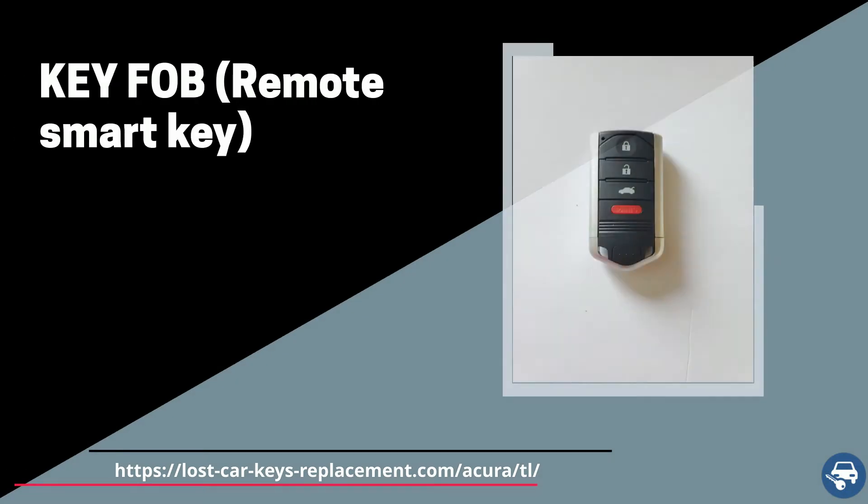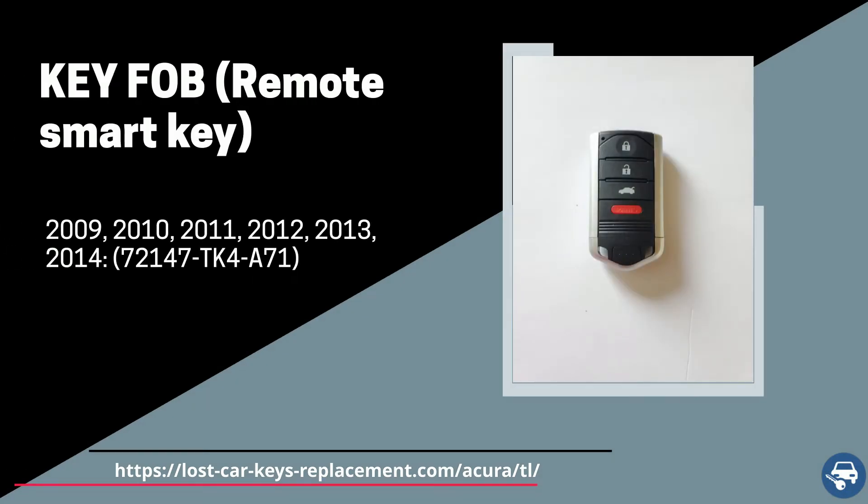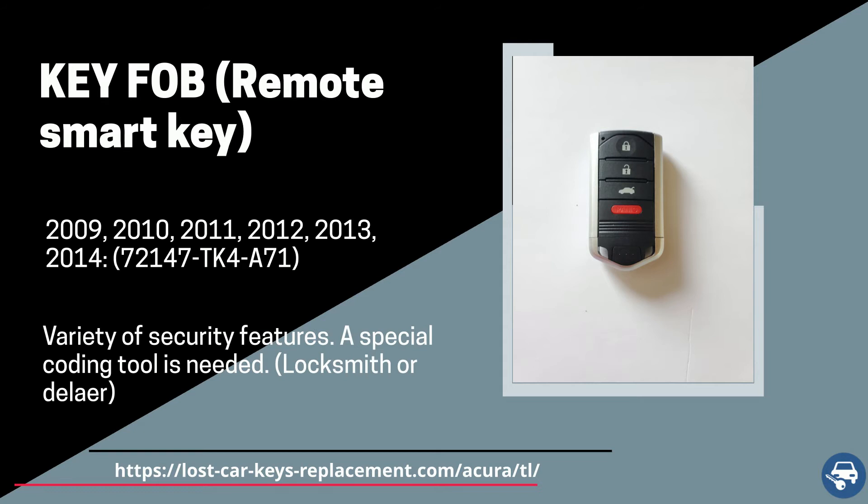For the push-to-start option we have one key. Between 2009 and 2014 we have a key fob with part number 72147-TK4-A71.